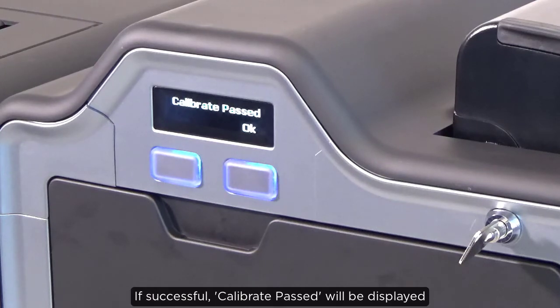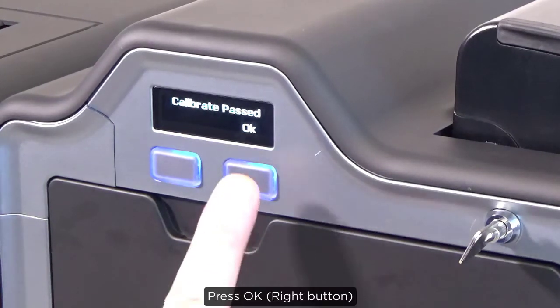If successful, Calibrate Pass will be displayed. Press OK.